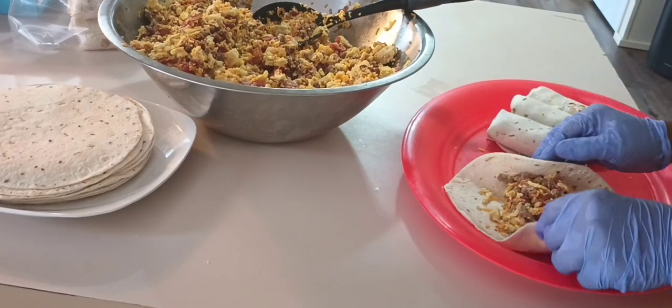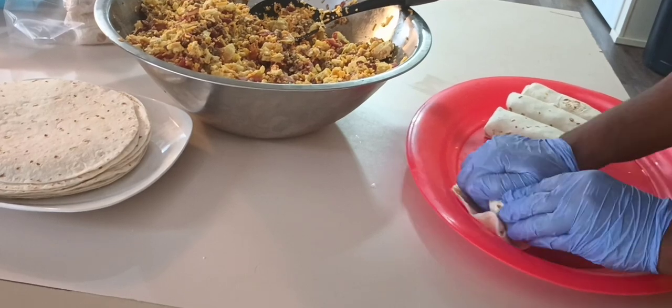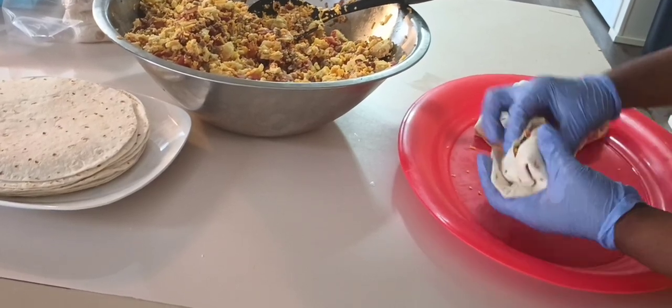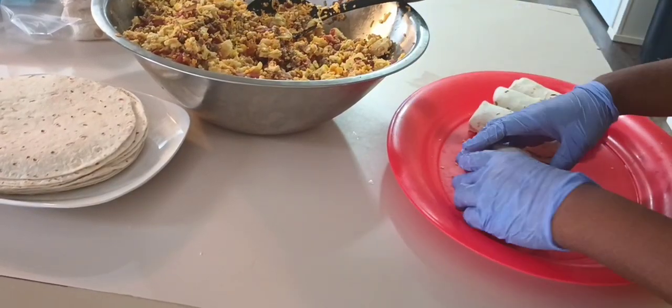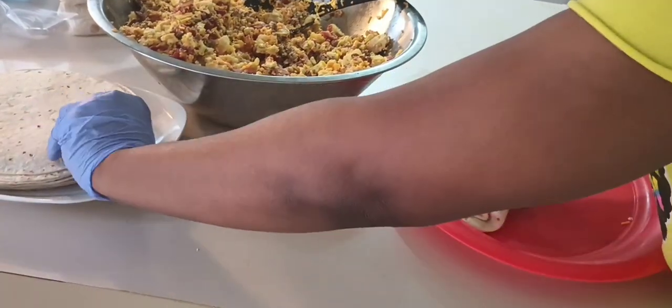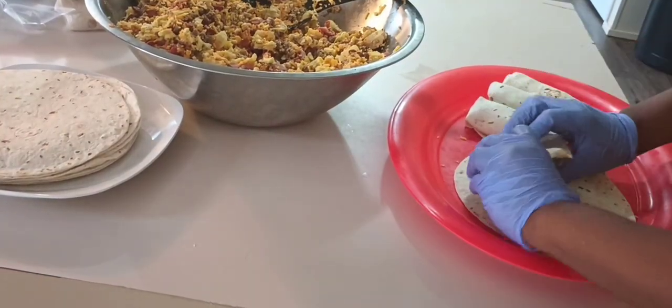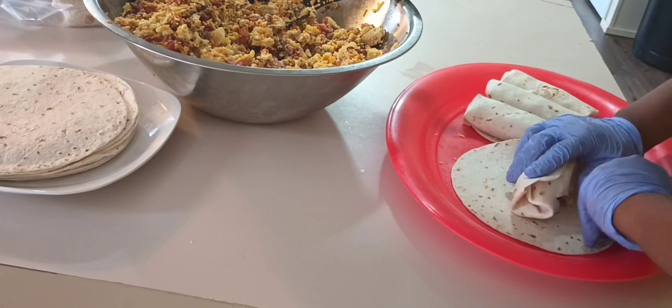This is where I busted the burrito — I put too much in and then tried to double wrap it, and that was just too much. So I took it out and threw that first one away. After that I said I'm not throwing any more away; I just tried to be careful and not stuff them too much.